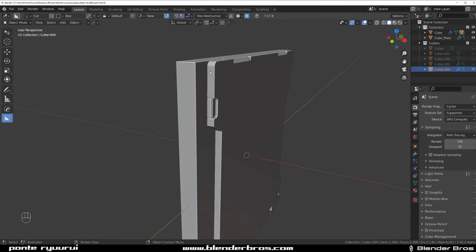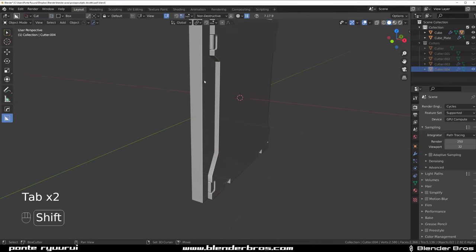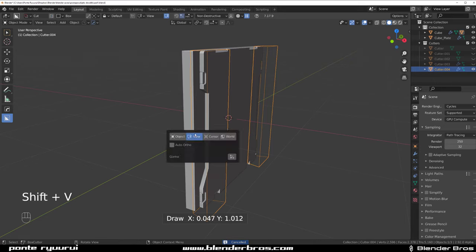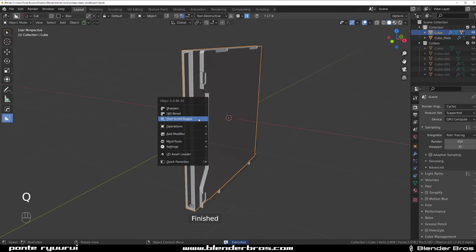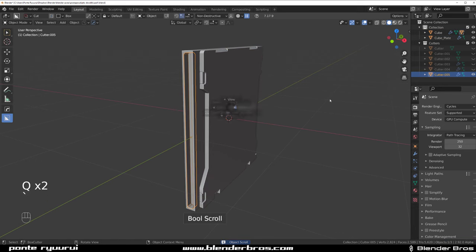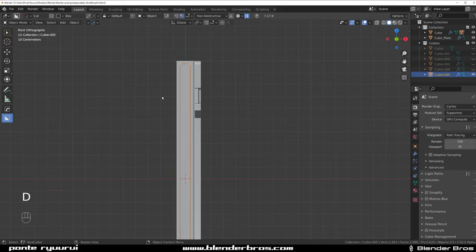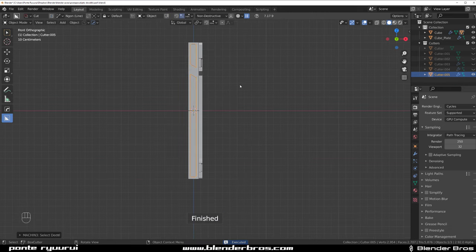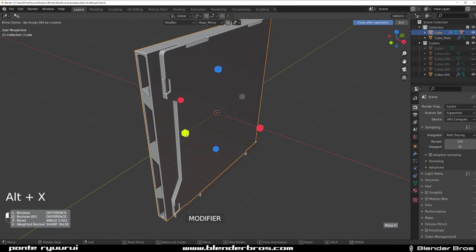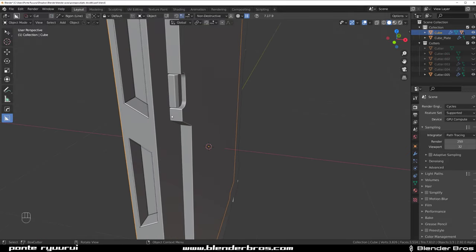We need some kind of connecting mechanism in here, sort of like a joint. Let me just cut it in - let's share this a little bit, like that. Apply this and grab this cutter, go to side view. We could wrap an angle here like this, copy this to the bottom, then mirror to the other side.